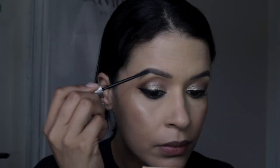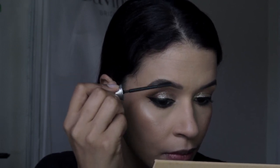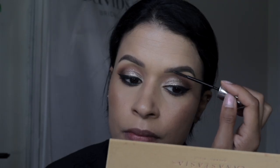Now I'm applying the Better Than Sex Mascara by Too Faced, just giving my lashes a coat — the faces we make when putting this on are crazy. Then taking the Benefit Eyebrow Setting Gel, I'm just giving my eyebrows a coat.